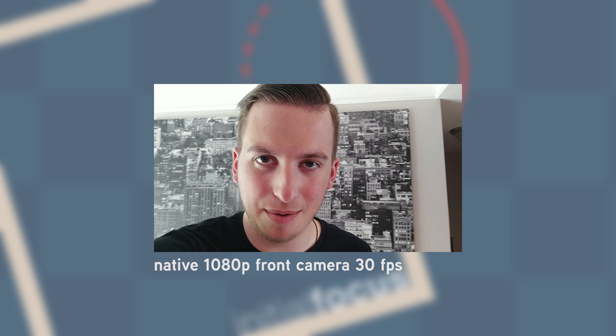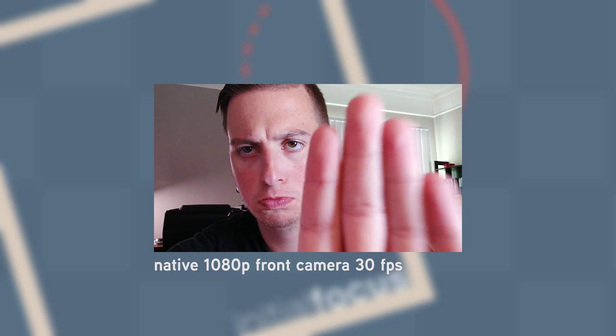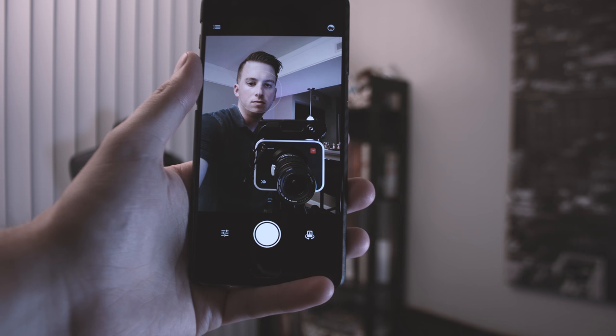This is the 8 megapixel front-facing camera at 1080p, 30 frames a second. It is also a fixed focus lens. The best feature of the built-in app is the smile capture — simply smile into the camera and a three-second counter will automatically take the picture without any need for a button press.